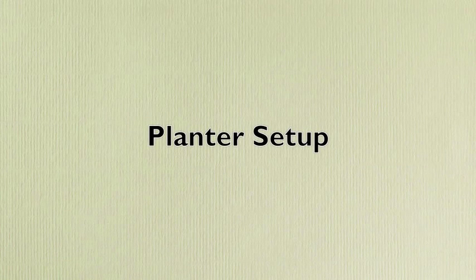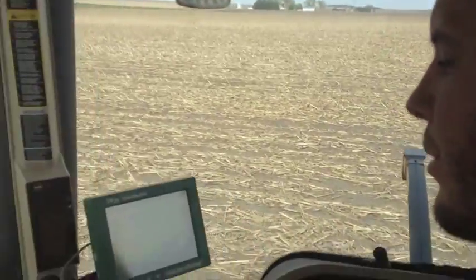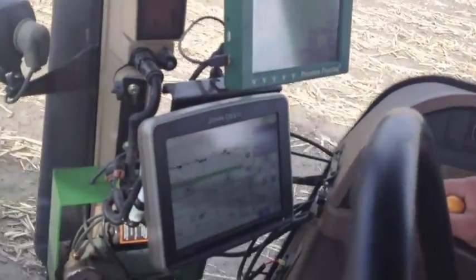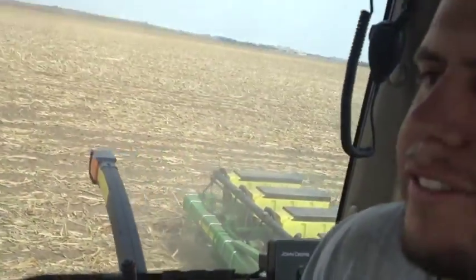Right now we're using RTK through our 2630. We're running ESETs with our John Deere planter, and we've got some closing discs called fur cruisers. I think that really helps with this strip-till and gives you a mulching effect while still getting a good seal on the furrow.